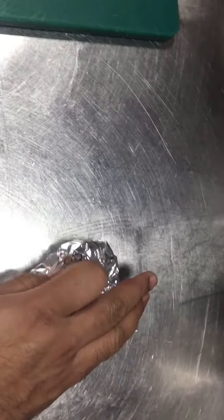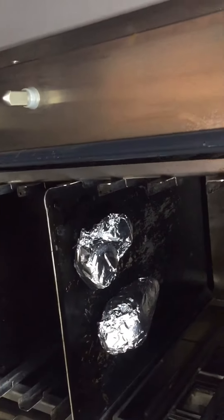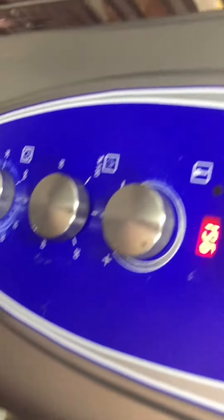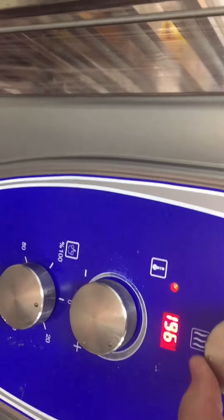When you cover it like this, you have to put it in the oven. The temperature should be 180 to 190 degrees Celsius and put it in for 1 hour. Now I am setting it to 190 degrees Celsius.